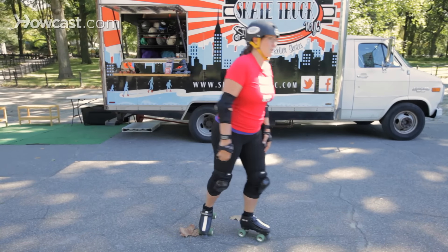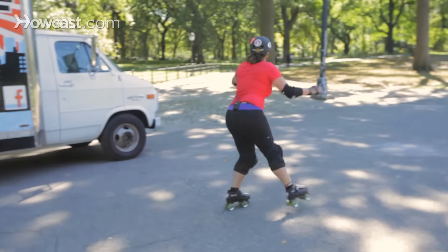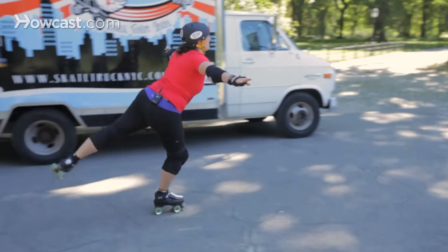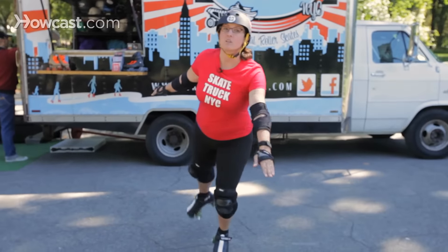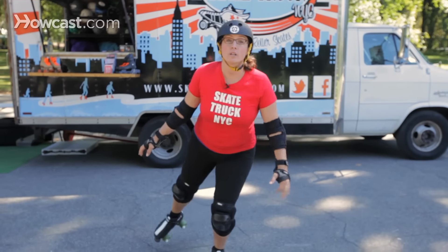So this is what a sal chow looks like. When you bring your foot around, you can either use your toe stop to jump up or just jump from four wheels. It's much easier to use your toe stop than it is to jump off of your four wheels.